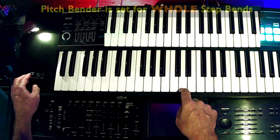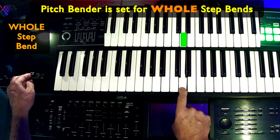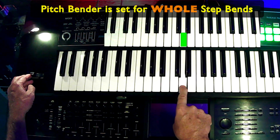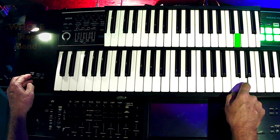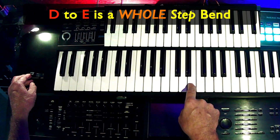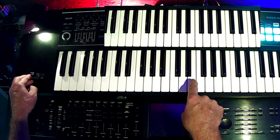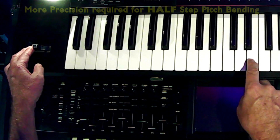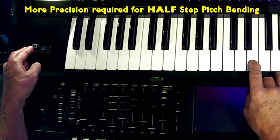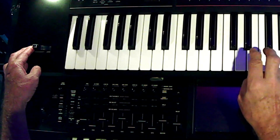Our bender right now has a whole-step default. So I'm going from D to E. And then as I get to this very next step, I'm going half-step E to F. Now I've got to use this bender with a little more precision, a little more care, because I'm only going to bend it up from E to F — just a half a step.